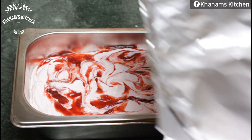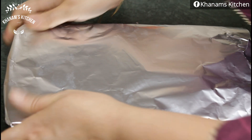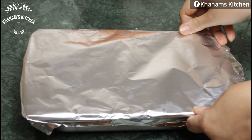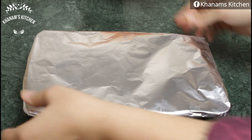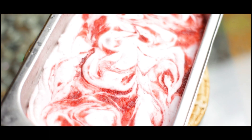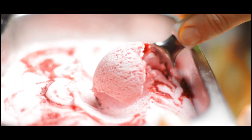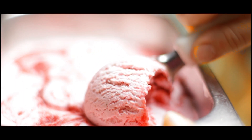I will freeze it for about 8-10 hours. After 8-10 hours, we remove it from the freezer. Look — our ice cream is set and it is very delicious, fluffy and creamy. We will scoop it out and serve it with strawberry sauce as a topping for our guests and children.